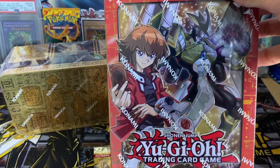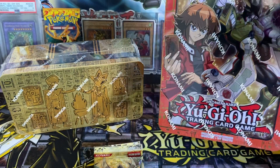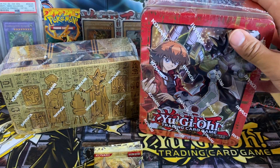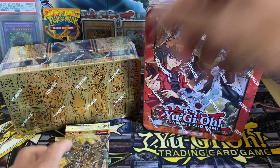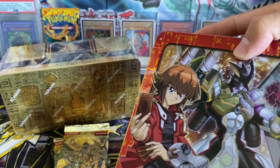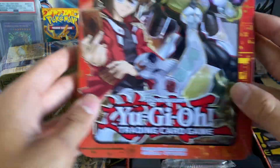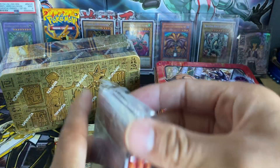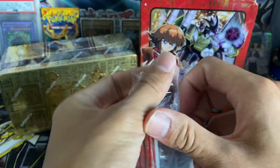This was actually one of the first tins that I opened when I got back into Yu-Gi-Oh! Part of the reason why I got back into Yu-Gi-Oh! was because I saw Jaden and Yuki on the cover of this 2018 Megatin. So without further ado, let's get cracking into these. We'll start with the 2018 Megatin because I don't know if there's anything crazy good left to pull on this, to be honest with you.